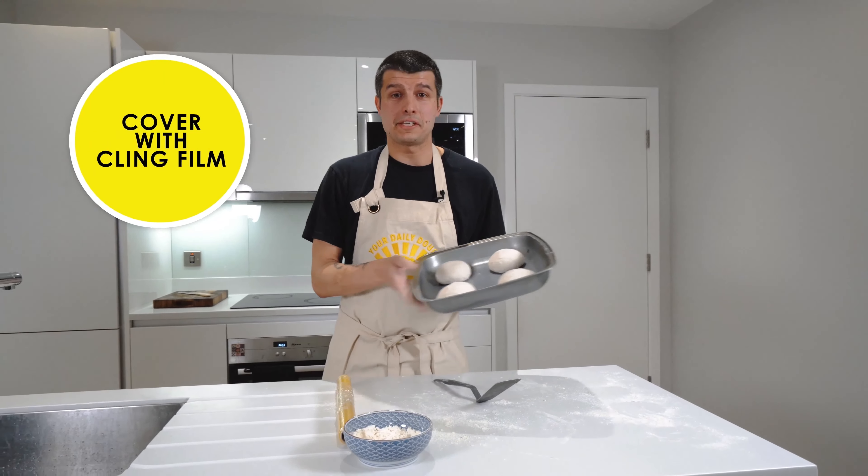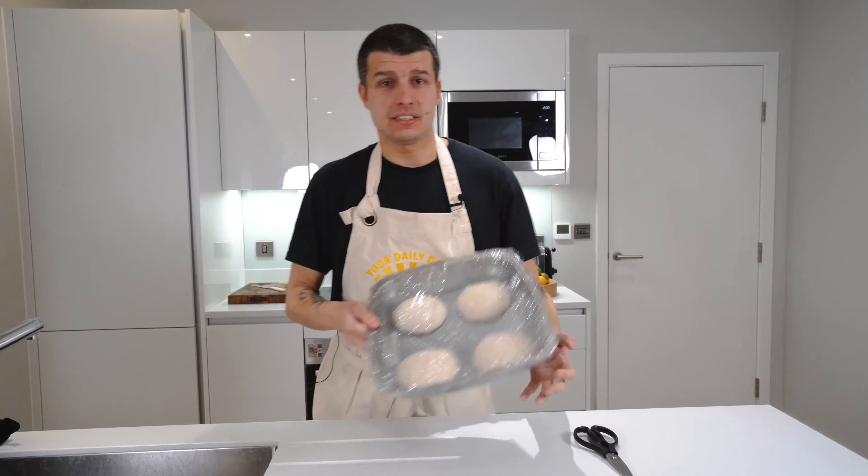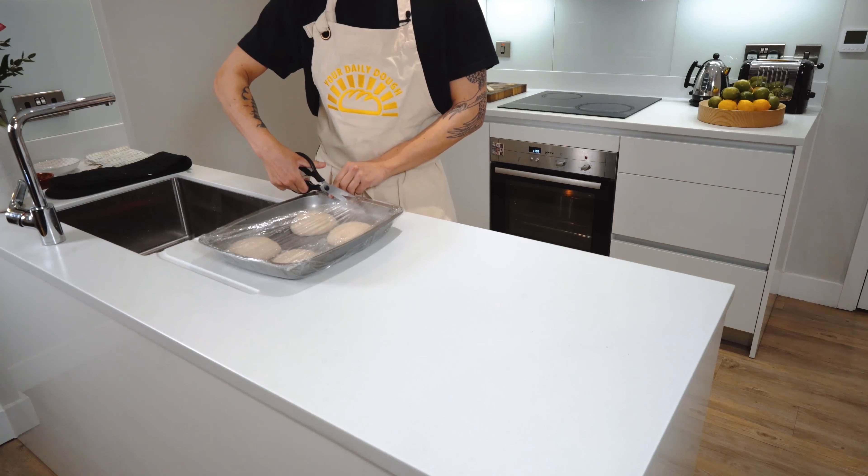Cover with cling film and these bad boys should be ready to go in about two hours time. As you can see, our pizza balls have almost doubled in size — we're almost ready to get rolling.